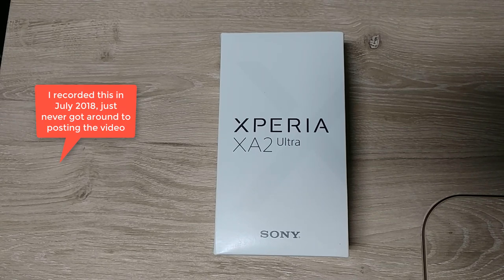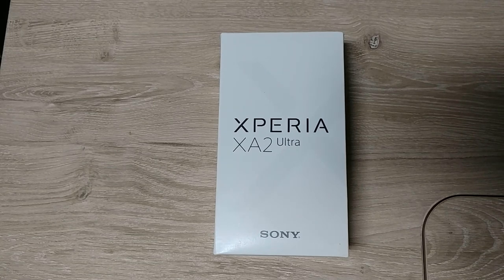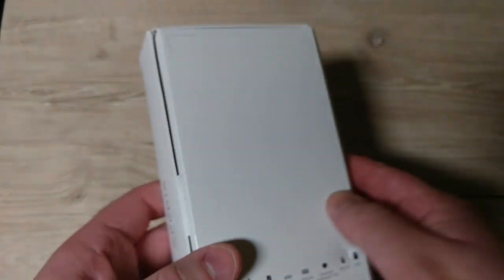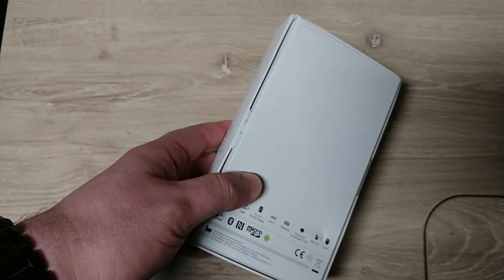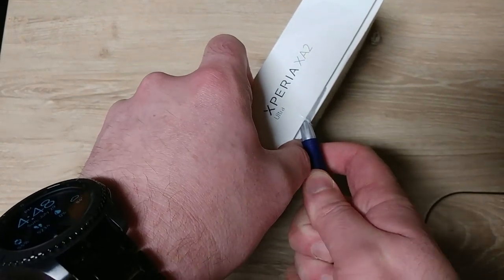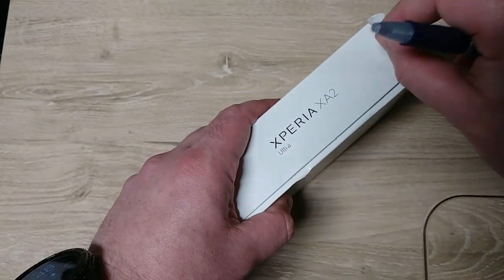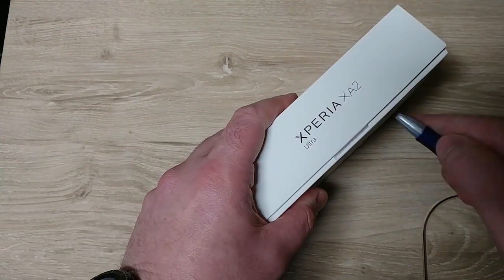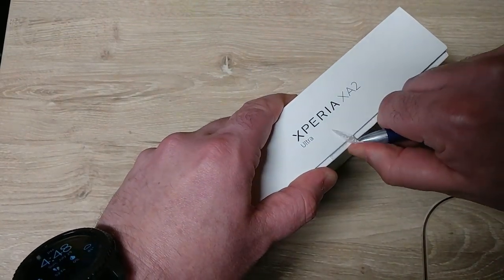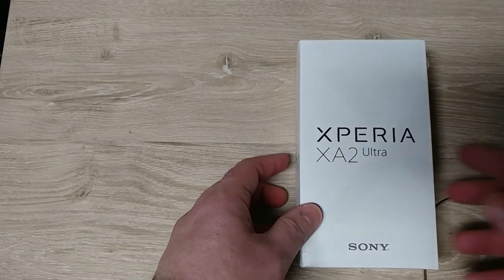There was a price drop — I had the XZ2 Premium on order for a thousand dollars, but this one dropped over the weekend to $369 on Amazon. Obviously you're looking at mid-range versus a flagship, but that was a pretty low price. Amazon was being bogus about their pre-order special on the XZ2 Premium, so yeah, this thing dropped in price pretty quickly. I figured I'd give this one a shot since I've never used a Sony phone before.